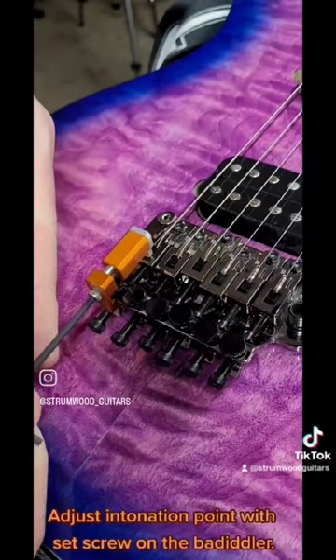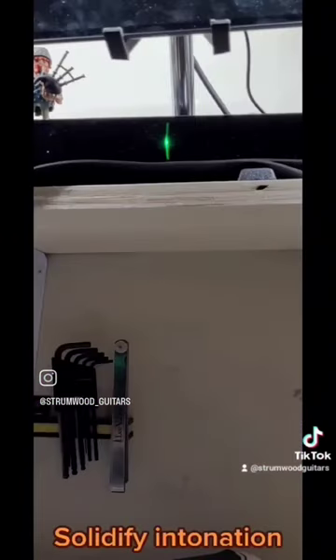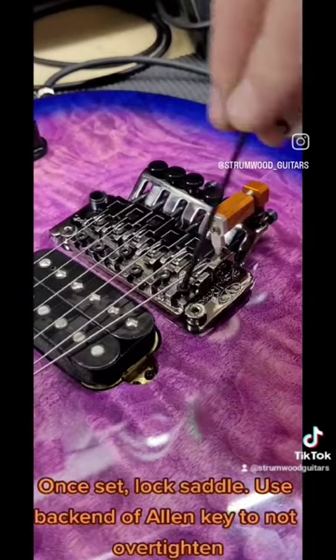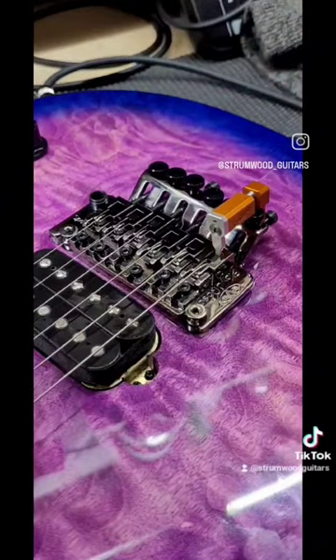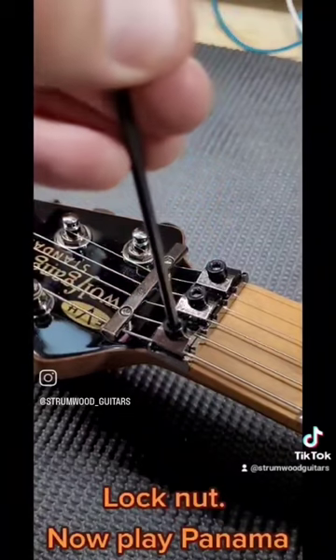Adjust the intonation point with the set screw on the bediddler. Solidify intonation. Once set, lock the saddle — use the back end of the Allen key so as not to over-tighten. Lock nut. Now play Panama.